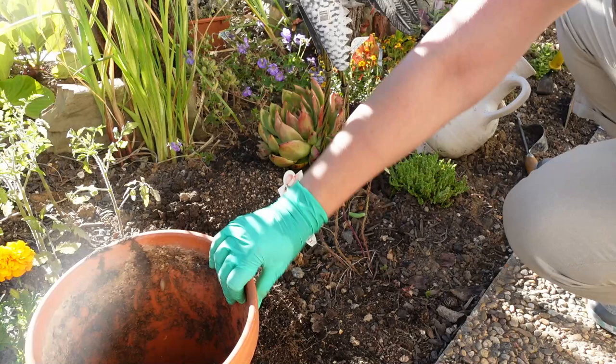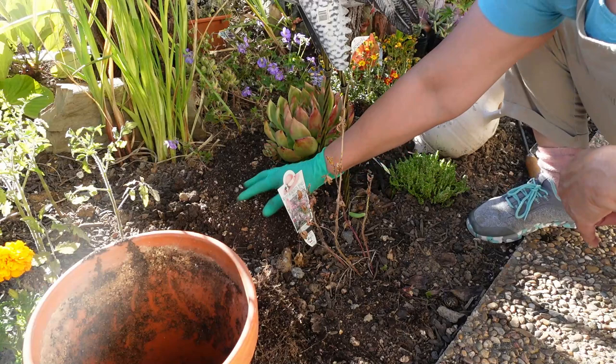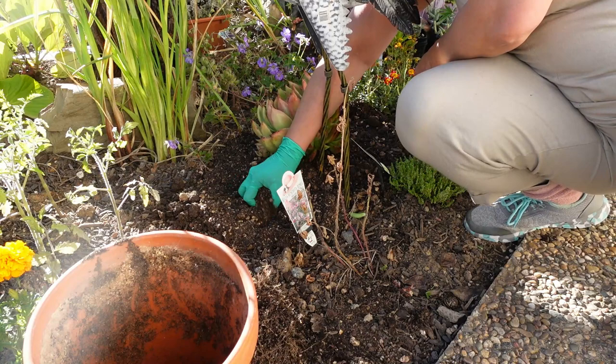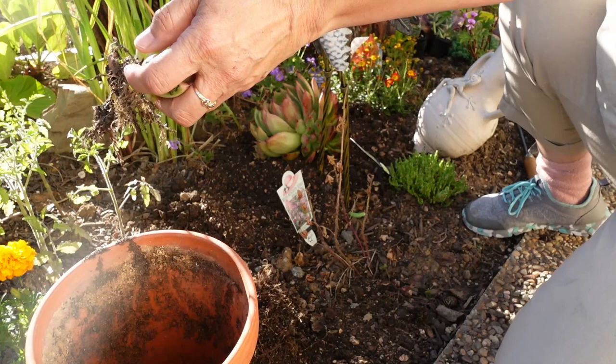Tip it all out and tuck it all in. Essentially I'm using the same soil that it's been growing in. And then now the little baby, we're gonna put it on the side here.